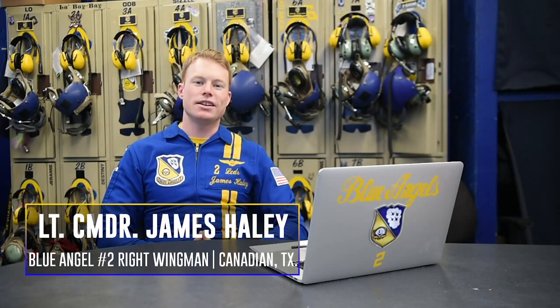Hi, I'm Lieutenant Commander James Haley, the number two pilot and right wingman for the 2020 Blue Angels. Today we're here to talk about the low brake cross.